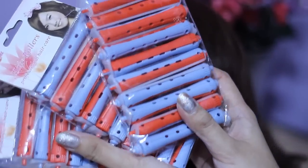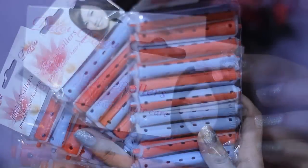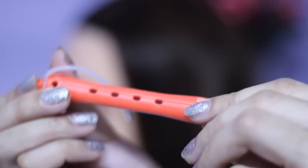For this tutorial I will be using some perm rods, also known as hair rollers. They come in different sizes and I'm using the large size right here.